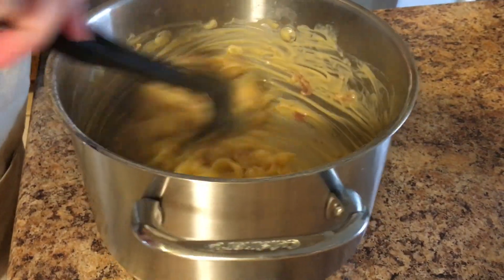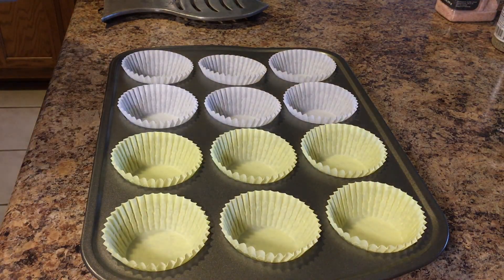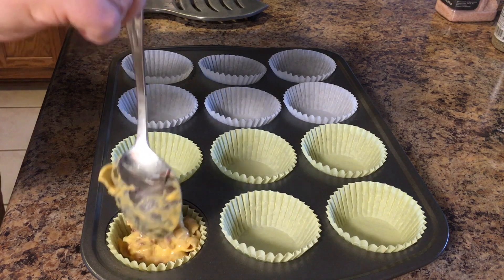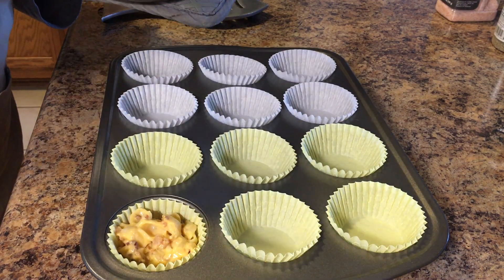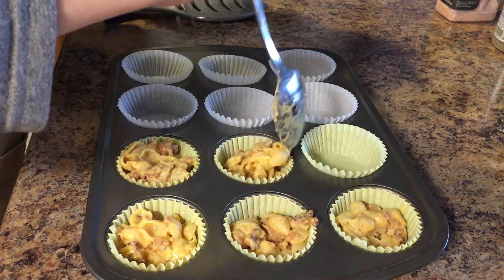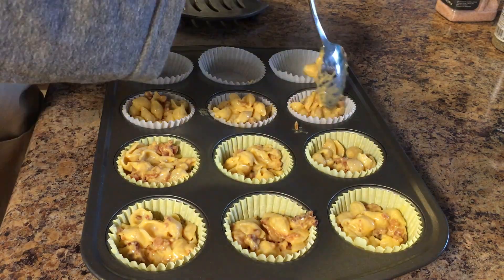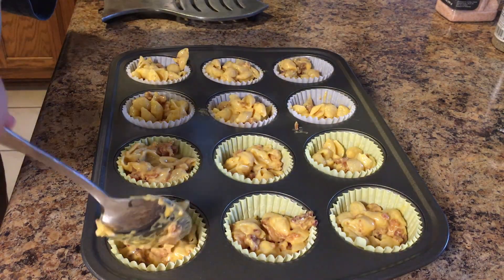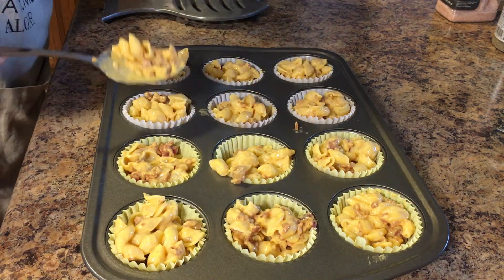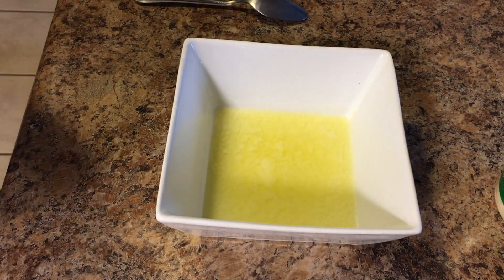We're going to get that all mixed up, then put them into some muffin tins that have liners in them. If I was doing these again, I would either spray the inside of the muffin tins with olive oil spray or skip the liners entirely and just spray the tins directly, because when I pulled the liners off they actually pulled the muffins apart. They still tasted great but weren't very aesthetically pleasing.